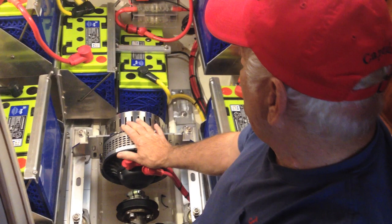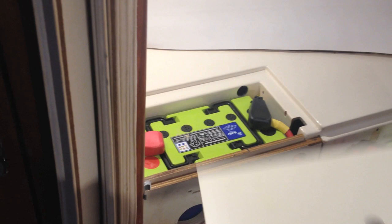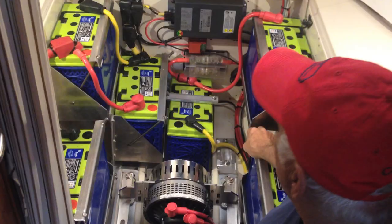Because it's 48 volts and we wanted 200 amp hours, we needed eight batteries. We used the original spots — there was a battery on each side, so that gave us two — and then we just bracketed in all these other batteries, as you can see.